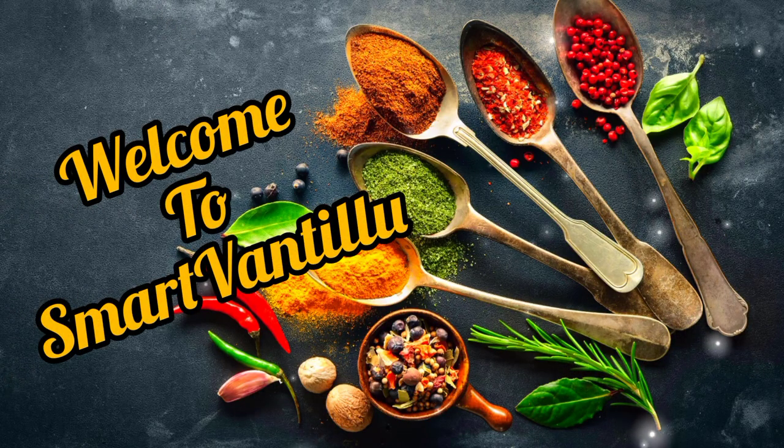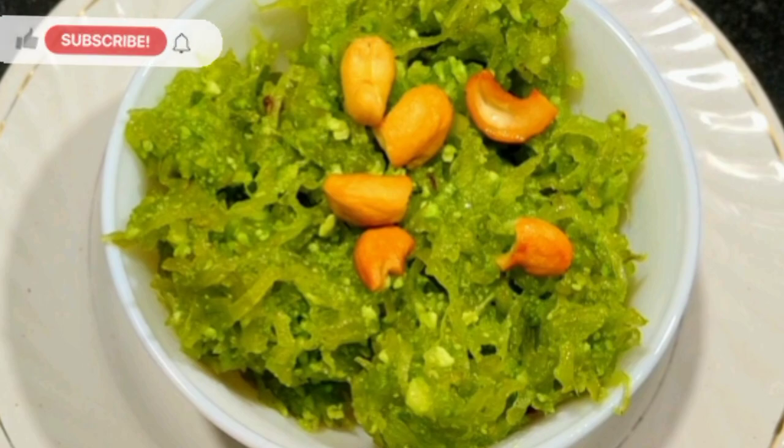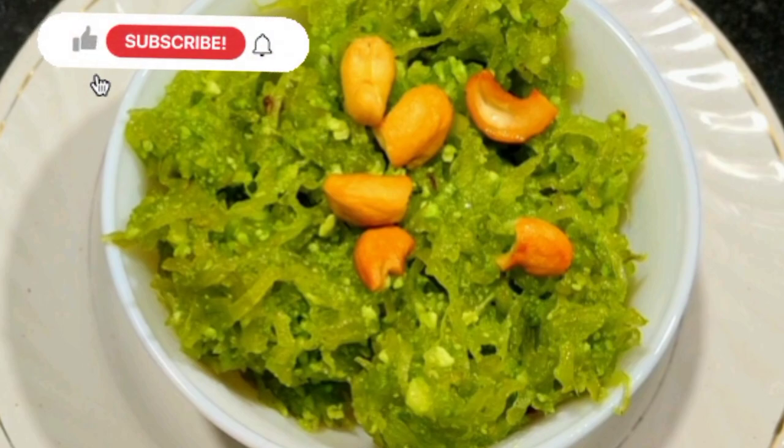Hello friends! Welcome to SmartVand. Finally, I have a few more minutes — I'll give a little more of this sweet sorkay.